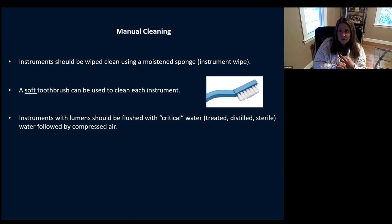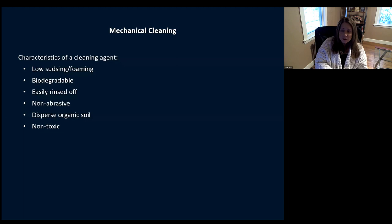Those fluids in lumens can then get sterilized, brought to the next patient, and get squirted out — this is how we have issues. Then you have your mechanical cleaning: sonic machines, a regular tabletop sonic machine, or a large washer-dryer. When choosing your detergent and cleaning agent, make sure it has low foaming, is biodegradable, can be easily rinsed off, is non-abrasive, can disperse organic oil, and is non-toxic. Check the manufacturer's instructions on them — especially make sure it's very low sudsing and low foaming.